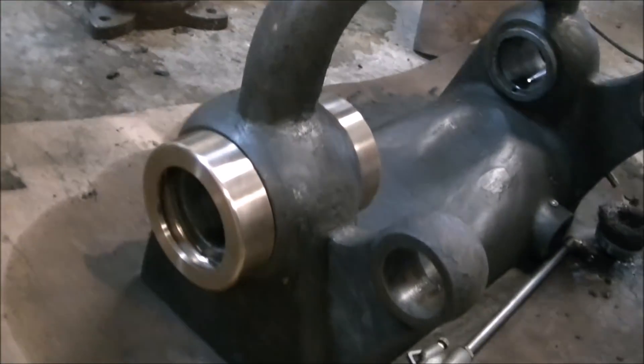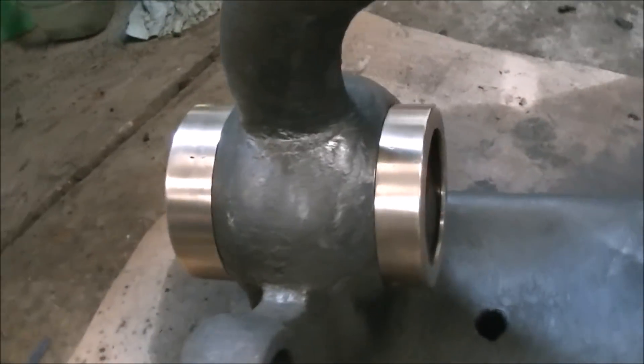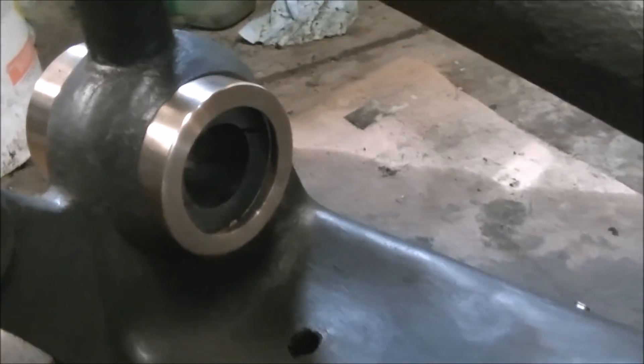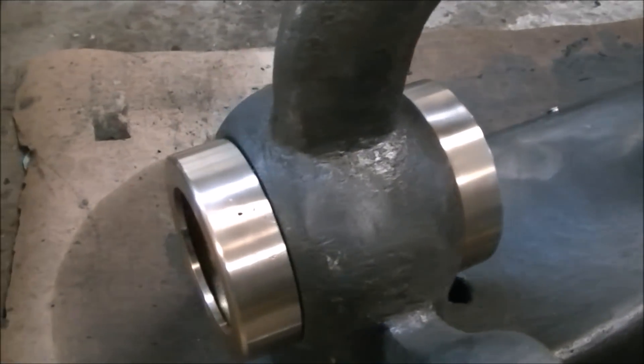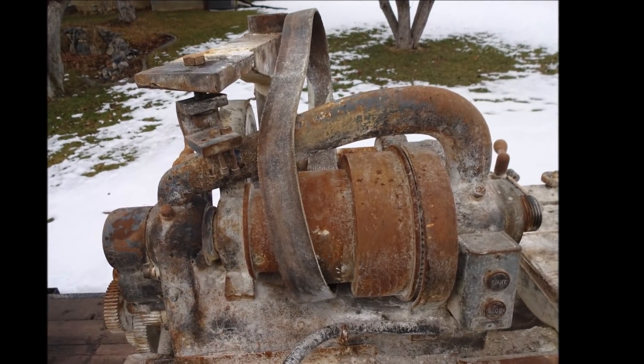This is the final product on the headstock — I've almost got the headstock ready for paint. Here are the bearing caps back in place, just testing them out to see what they look like. Quite happy with how they turned out; there's a little holiday on the one on the left, but they look a lot better than they did. Here's what we started with, so pretty happy with how they turned out. Thanks for watching and hope to see you on the next one.